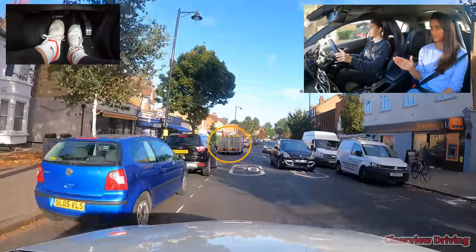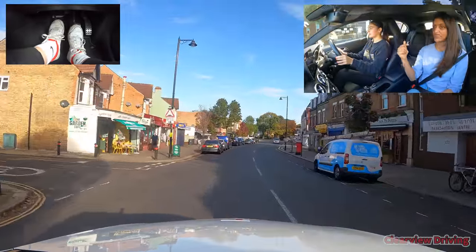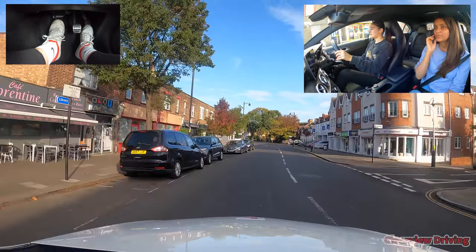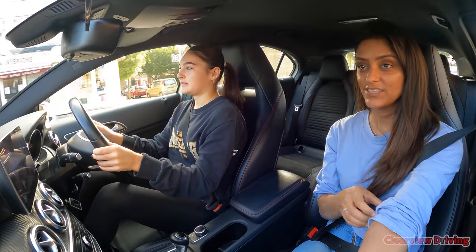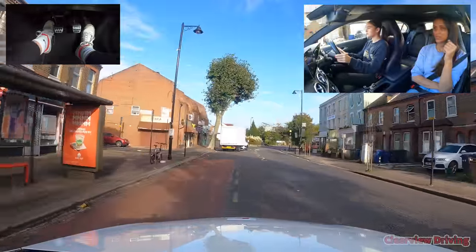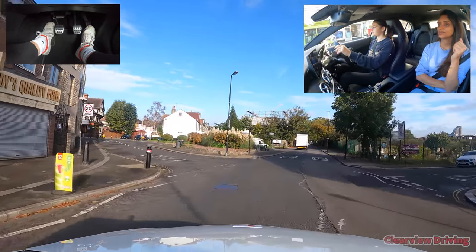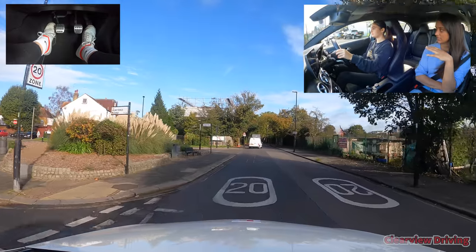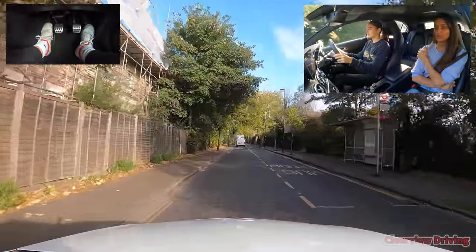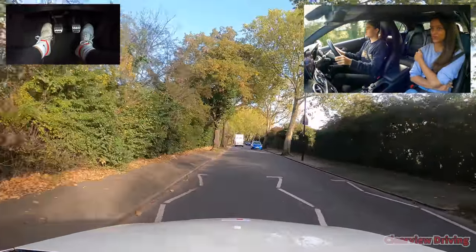Brake a little bit — check right mirror, move over, hold it there, carry on. It was a bit tight — consider slowing down next time. Speed up along here. These narrow roads are tricky, aren't they. We're going to do more turns today, similar to what you were doing with your dad. Meeting situations are really tricky — that's where you had trouble. He shouldn't have taken you on those roads.